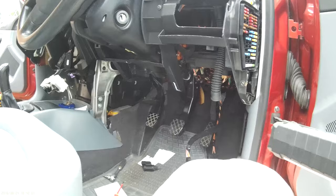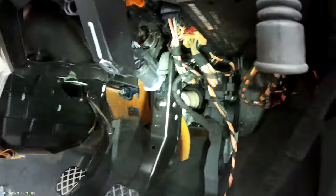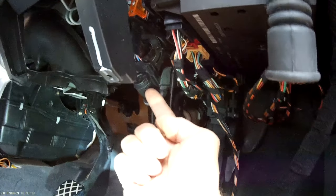With the right-on dash out, the brake sensor switch that causes a lot of problems with the light on your dashboard is this one here.